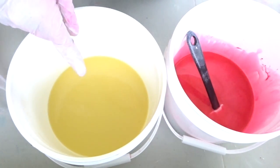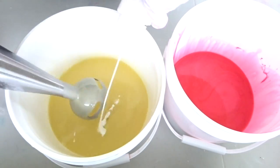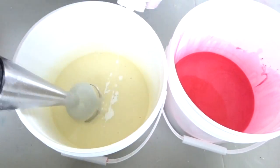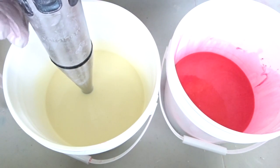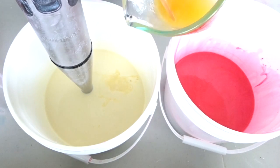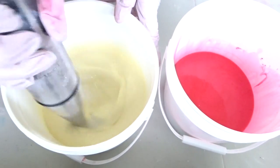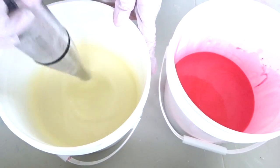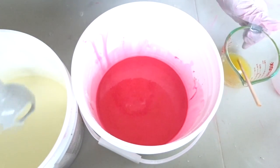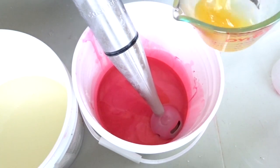On this one we're gonna do a white, so I got titanium dioxide, just gonna add it in. That's pretty white, so now I'm just gonna add in my fragrance. Mix this one, then just gonna add in the other half of the fragrance now.